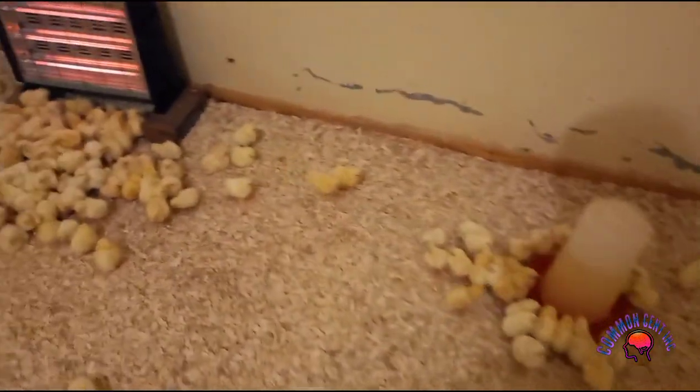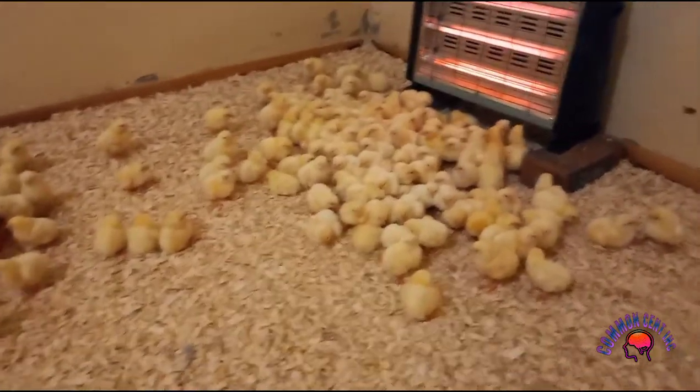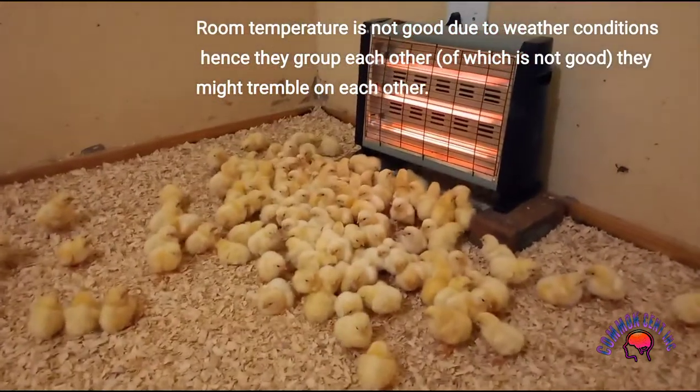You can see that they are not scattered. They are just moving into groups, as you can see there, next to that heater.